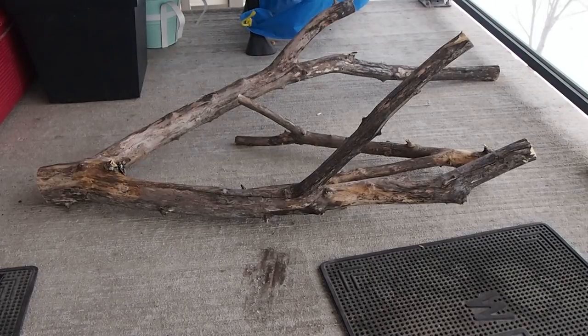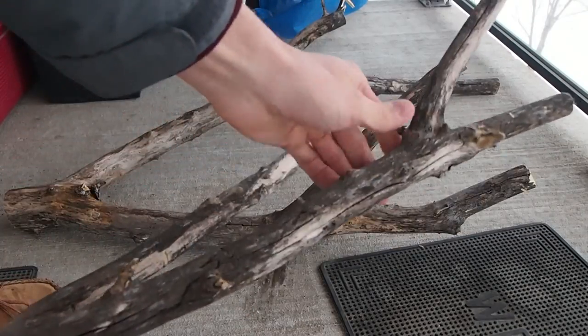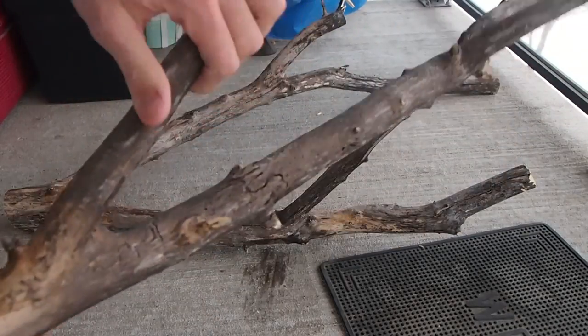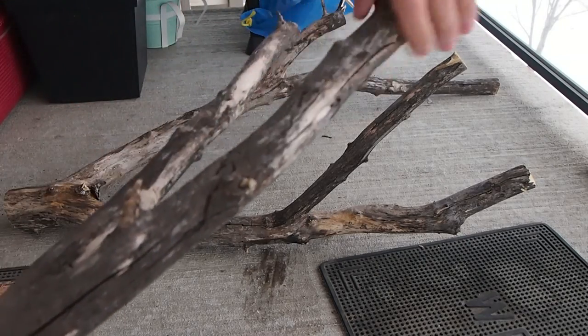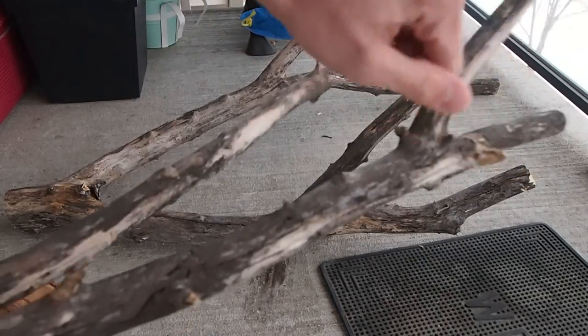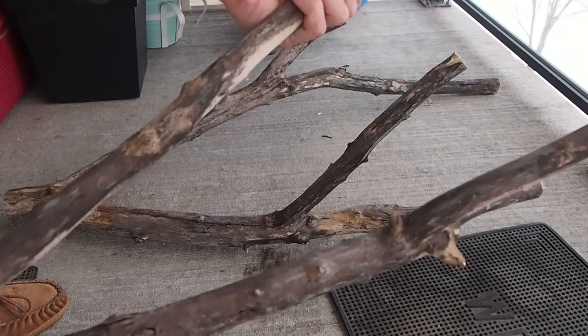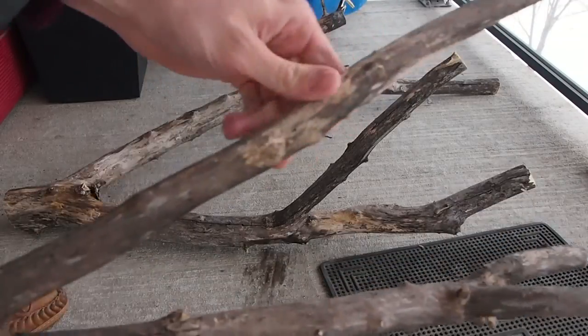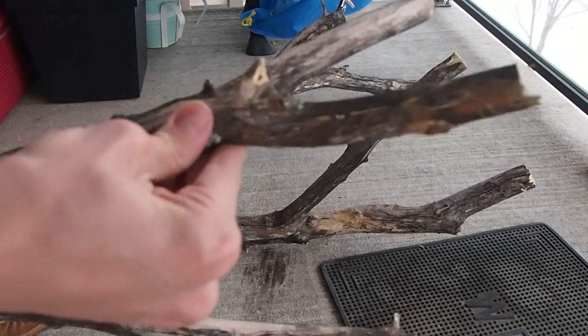Now that I have my sticks back home, you can see they're all a little rough and have some sharper edges. What I want to do is use a saw and some sandpaper to just smooth these things out. I'm particular about this — I really don't want to put anything in the enclosure that could potentially injure the animal or hurt their scales in any way. The first goal is just to smooth it all up.